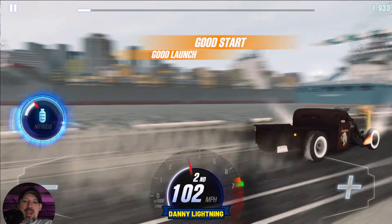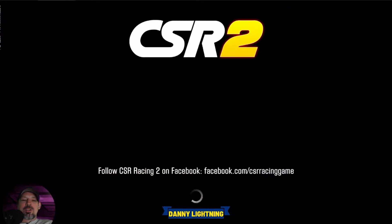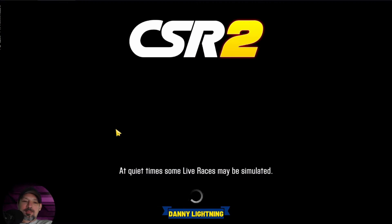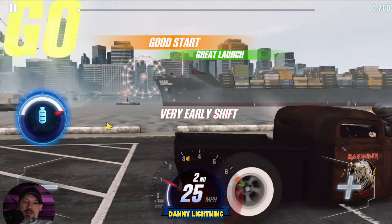Three, two, one, go — second, nitrous. I messed it up — I did not get the kickback. You want to get the kickback, just like on stage 6. I let go of the gas just a little bit too soon or a little bit too late, and that made the car run slower. The last run was an 8.897 with the kickback, and without it we got an 8.937. Let's do one more run and try again — this car is a little bit of a pain to get that kickback. Three, two, one, go — second, nitrous.